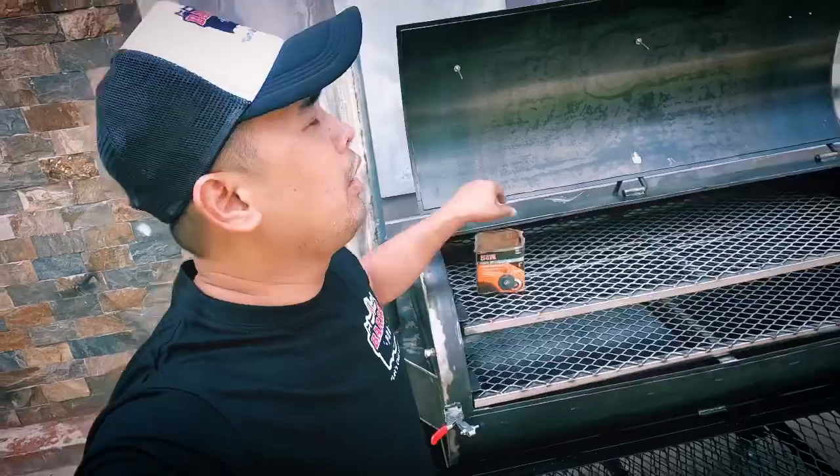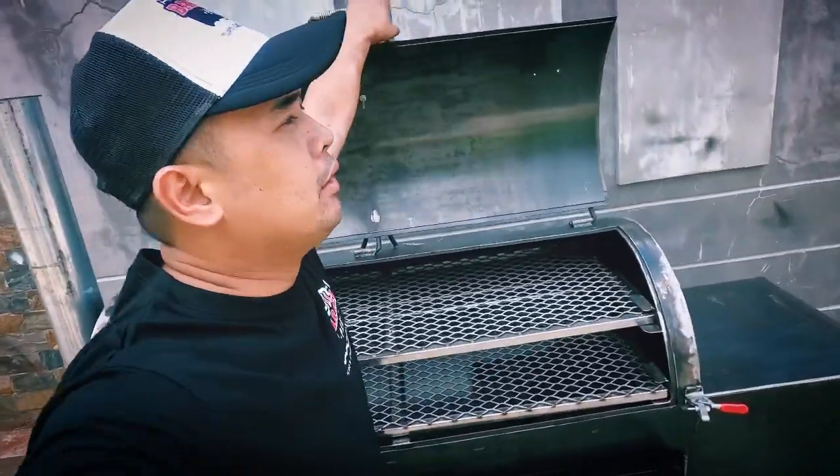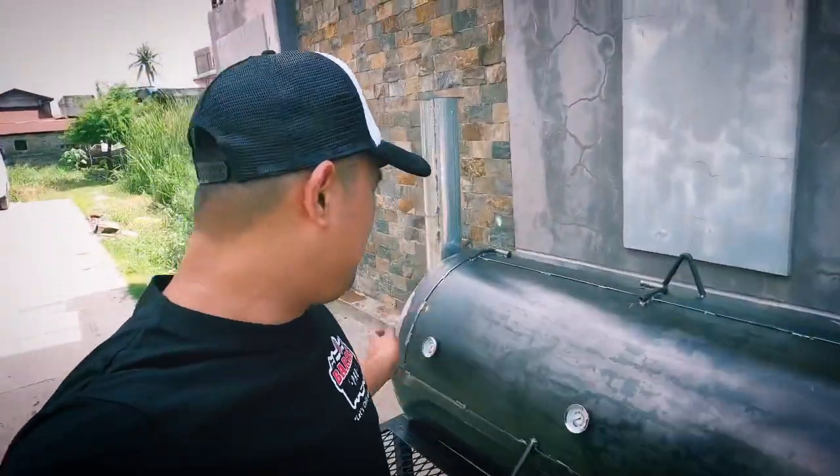So that's our tank smoker. Thank you for watching and for following our page and supporting our YouTube channel. I don't upload a lot of videos — very busy in the workshop. Thank you for choosing Barrel Pro and for supporting local. Stay safe, God bless, and smoke on.